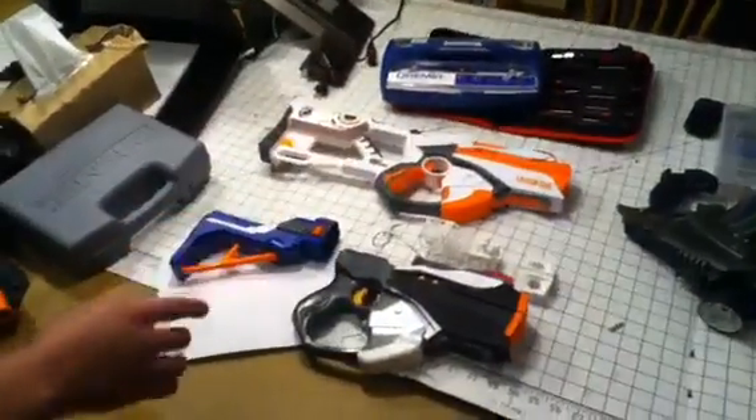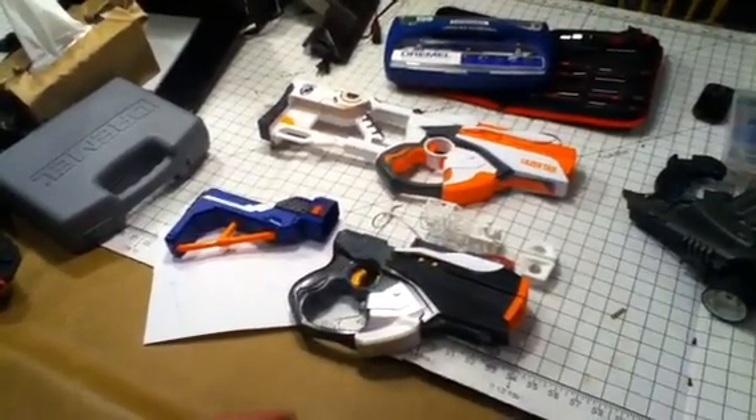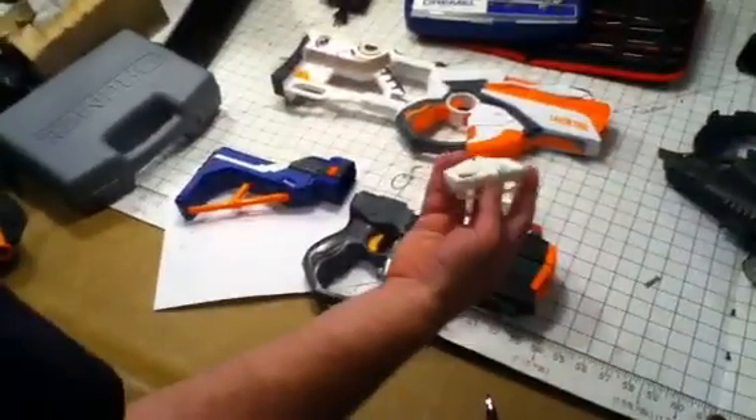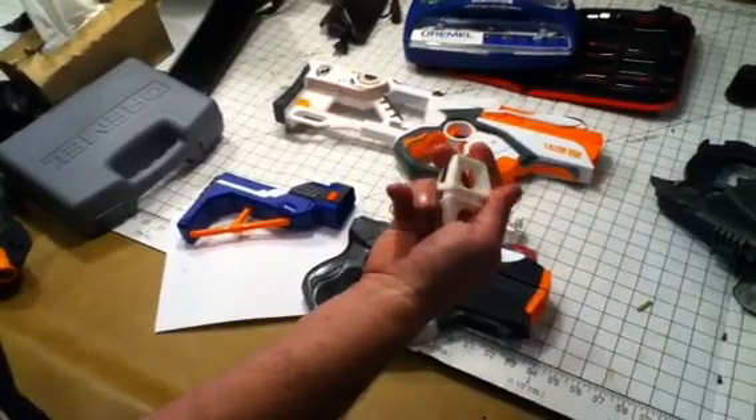And then there's this other version. The blaster, other than the paint job, is still stock, but we are actually making modified parts for it, utilizing SketchUp software that is essentially able to 3D design these parts and then print them out in a nylon-based plastic.